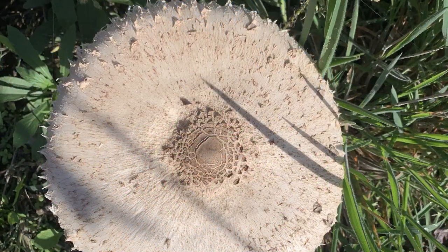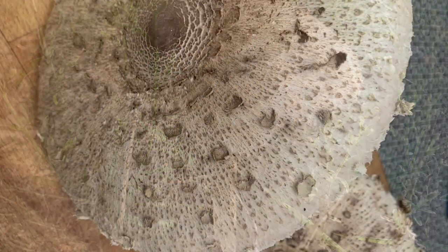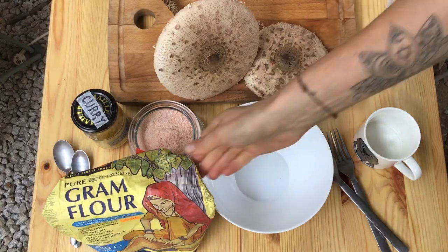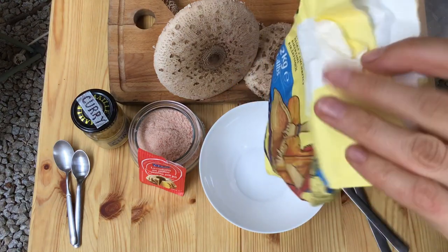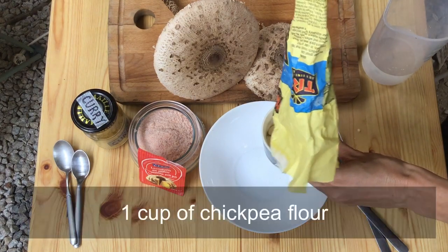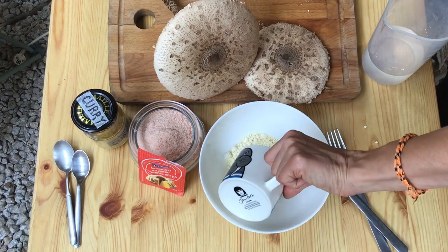When I was a kid my mom used to fry them with egg and flour. But since I'm vegetarian now and don't eat eggs, I have made up my own recipe that tastes even better. My recipe uses chickpea flour instead of eggs and flour. Since chickpeas are gluten free, this recipe is also gluten free and contains as much protein as an egg or two.